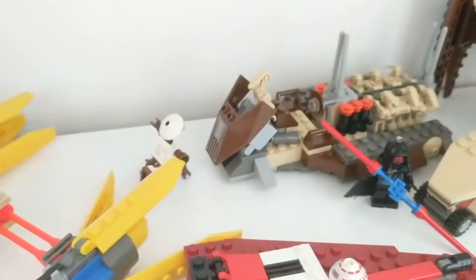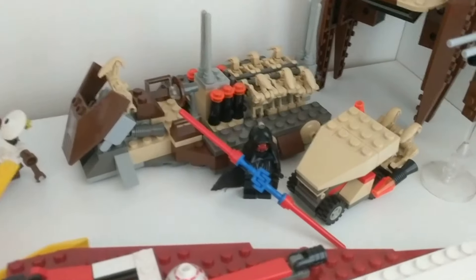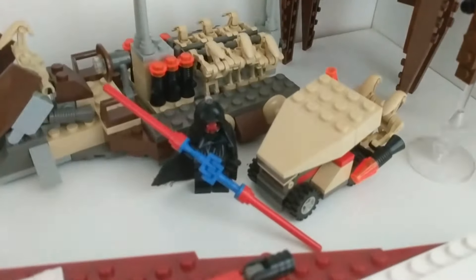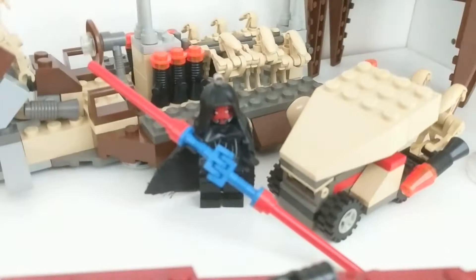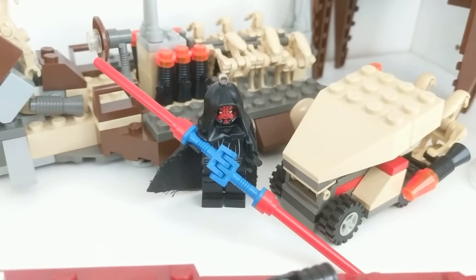For example, I wasn't able to get a set with Darth Maul, but I got a keychain of him. So I chopped off the metal part and mocked up a lightsaber for him.